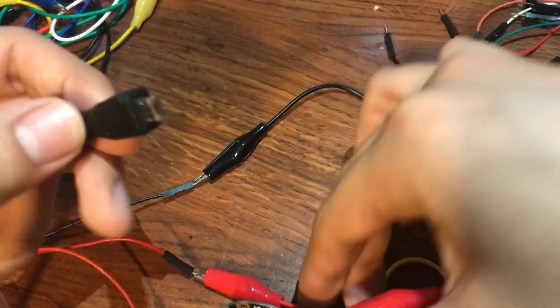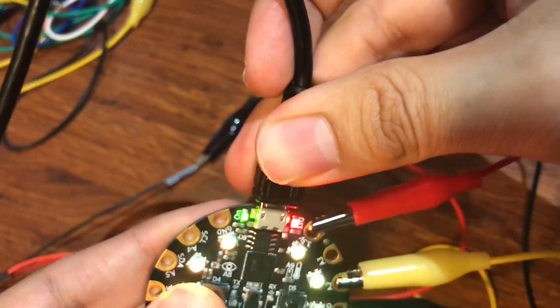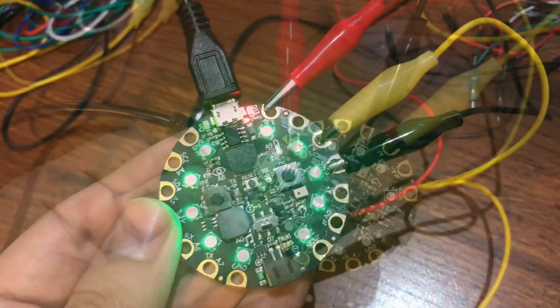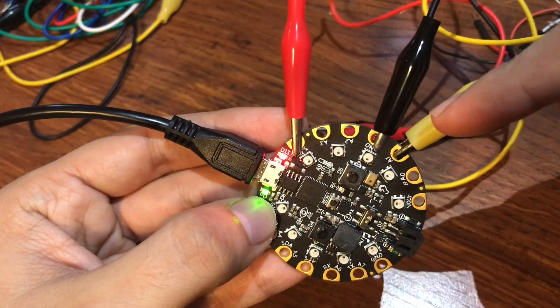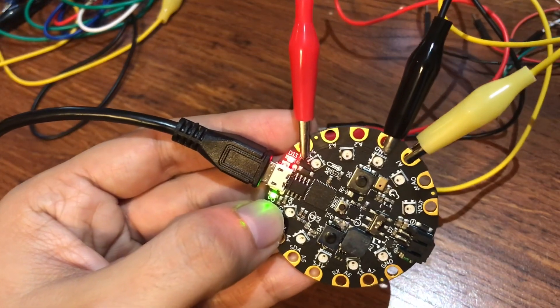I'm going to connect the USB to my laptop. Also, one more thing I forgot to mention: I moved the signal wire from A2 to A1 because my code was already set to A1 — that's the only thing I changed.